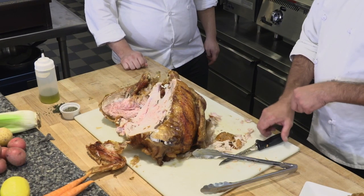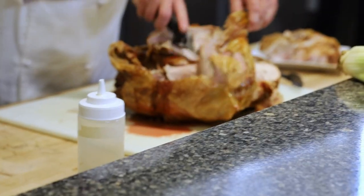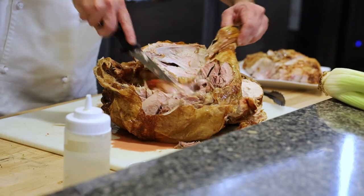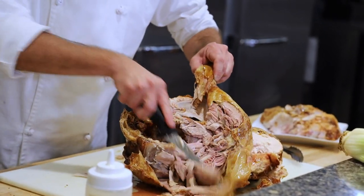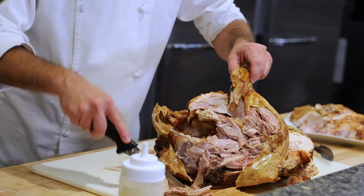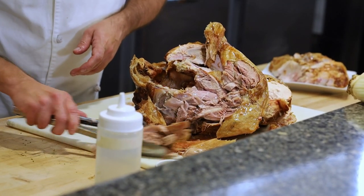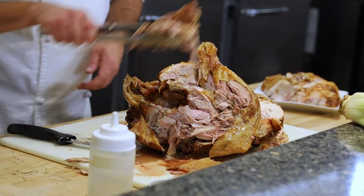If you are a dark meat eater, like I am, we can carve that off too. Oh my goodness, that looks so good. Just carve it off in hunks, and then that can go on your platter too — because there are people who like this. Me.